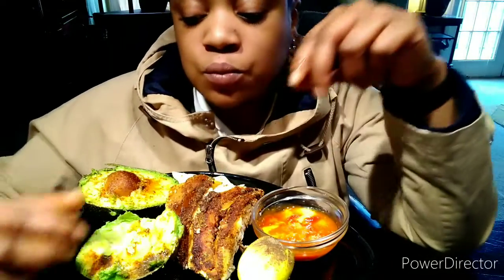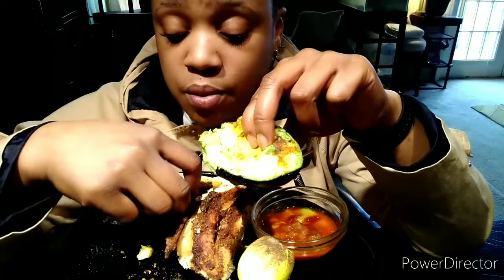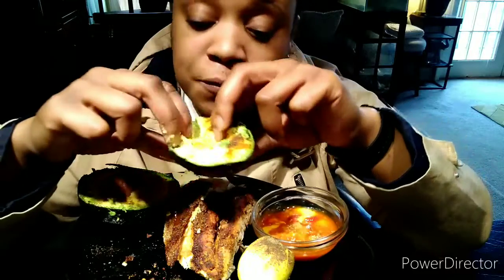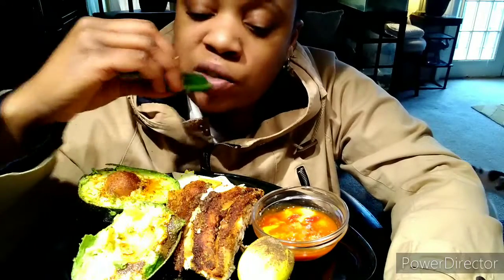I'm getting nervous — by the end of this month, I started this weight loss journey about 15 days ago, and I know I've got to lose at least 12 pounds or it's like, bro, what have you been doing all month? I took the seeds out of my jalapeño pepper because the seeds get you every single time.